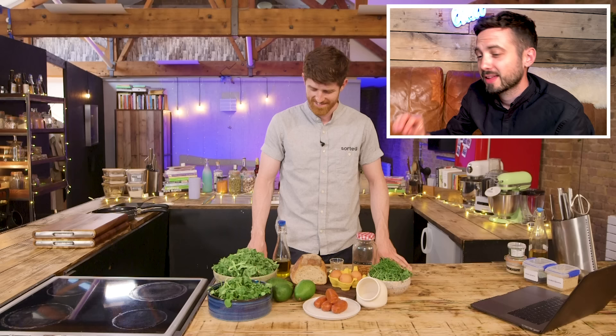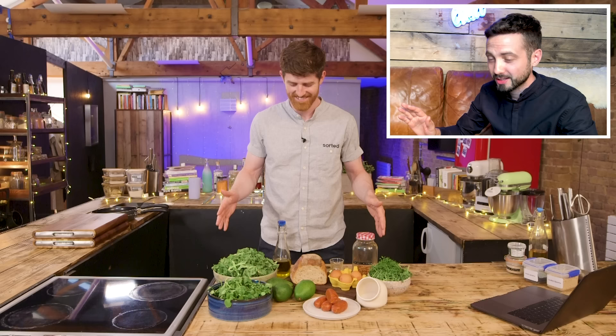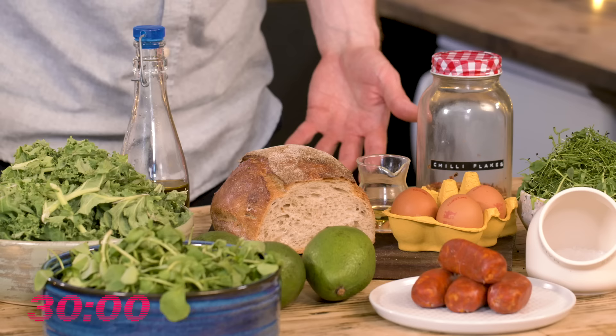There is also a time limit — we have 30 minutes to make this dish. I'm not scared. Okay James, are you ready? I am going to channel my inner Barry Taylor. Your time starts in three, two, one, go.